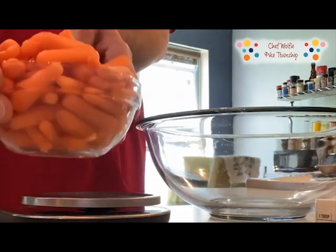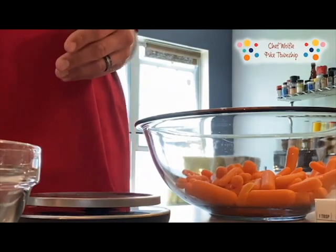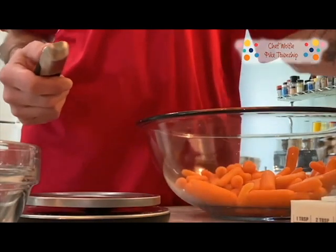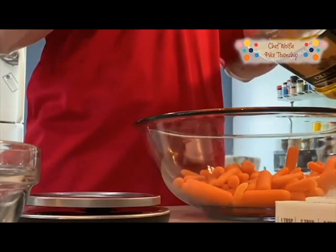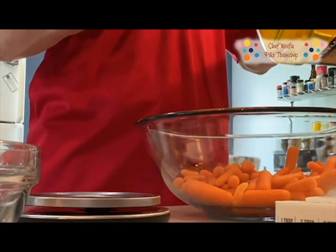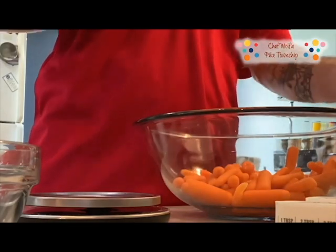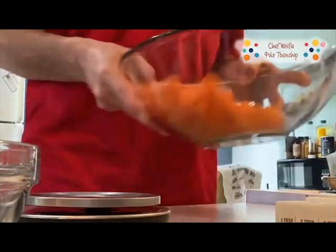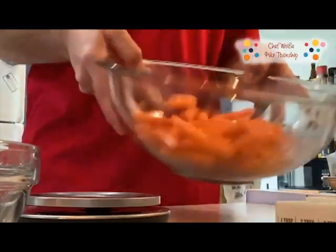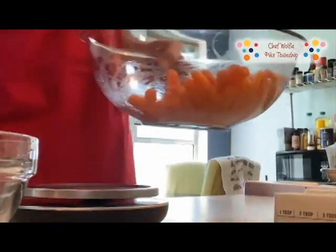Take your carrots and put them in a bowl. Next, take some oil — you just need one tablespoon. After that, toss them up and cut them evenly.